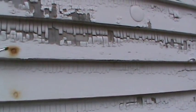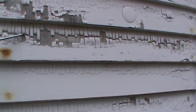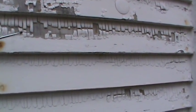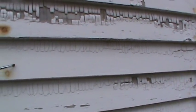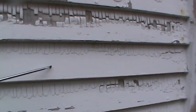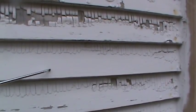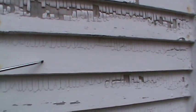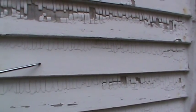Now you'll notice where there was old alligator paint, it's peeling off massively. But these smooth parts — these are where the paint had just fallen off before that paint job, where there was no paint. Even a cheap paint job is lasting 13 years there.